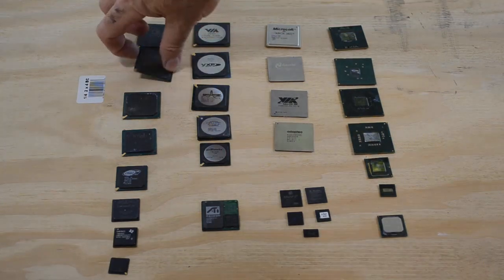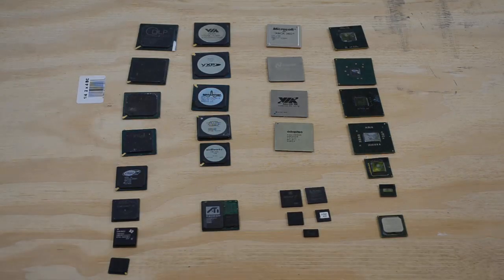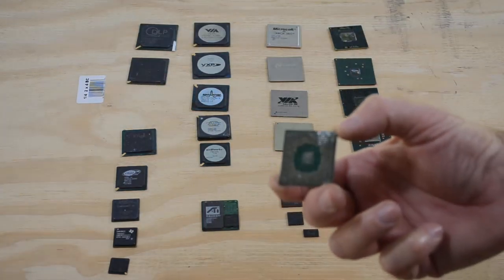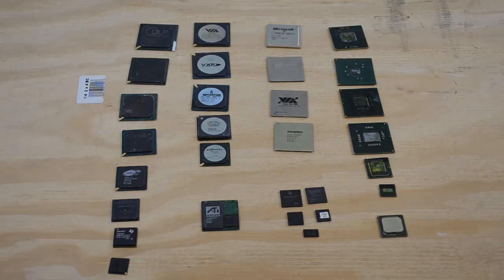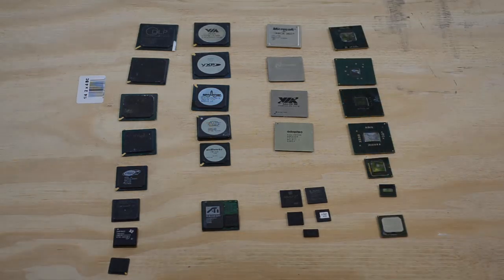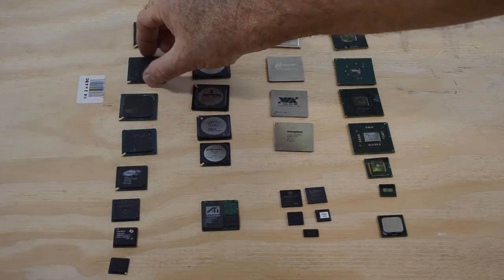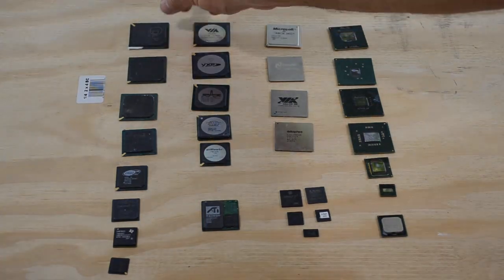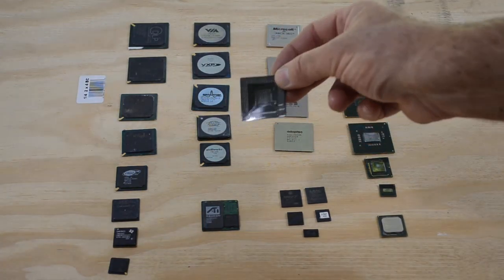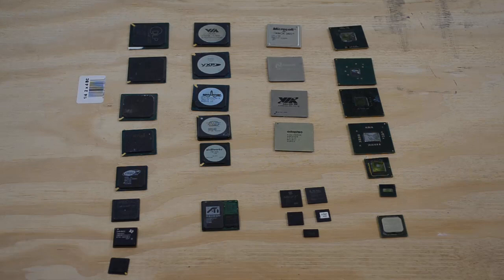has a lot of little solder balls on it. Those solder balls are how it mates with the motherboard or circuit board it goes on. They'll center it over the pads — all the little solder pads on the board — then put some paste on there and heat it up, and the solder will flow, making all those little hundred, fifty, two hundred little connections to the board. What they call these solder balls is a ball grid array, and that's how you get the acronym BGA.